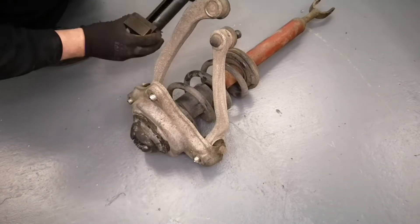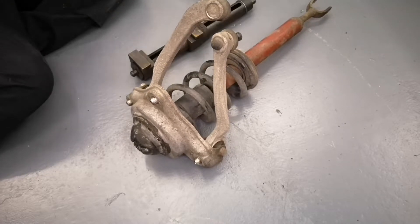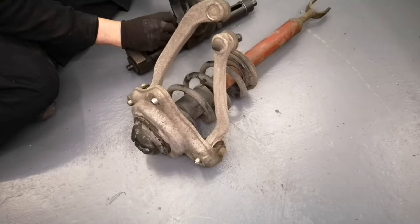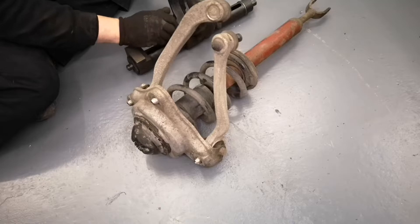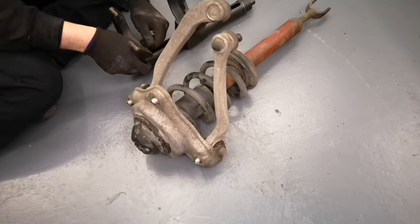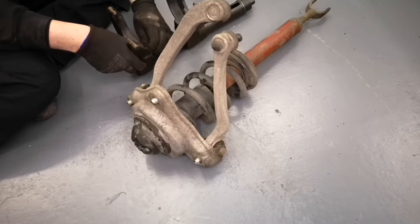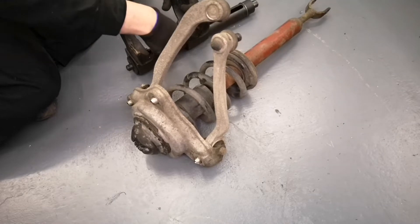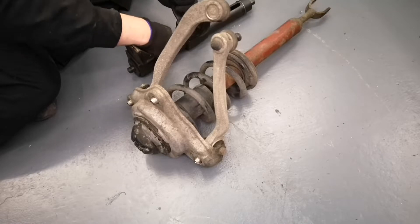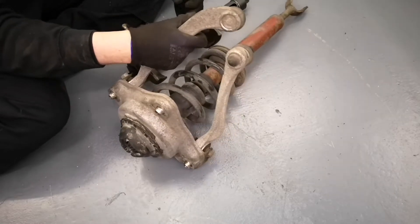I've got my trusty faithful £60 eBay spring compressor — it's been very handy over the years. Now, guys, you want a half-decent spring compressor for a job like this. They're strong, powerful springs and if they come out of the clamps and hit you in the head, you could die. My old boss once unfortunately fell victim to a minor spring clamp issue and broke his nose and cut his forehead open — and that was just a small car like a little Peugeot. So something like that would really hurt if it hit you, if not worse. Be nice and sensible, don't look at the end of it, respect it and it will respect you.